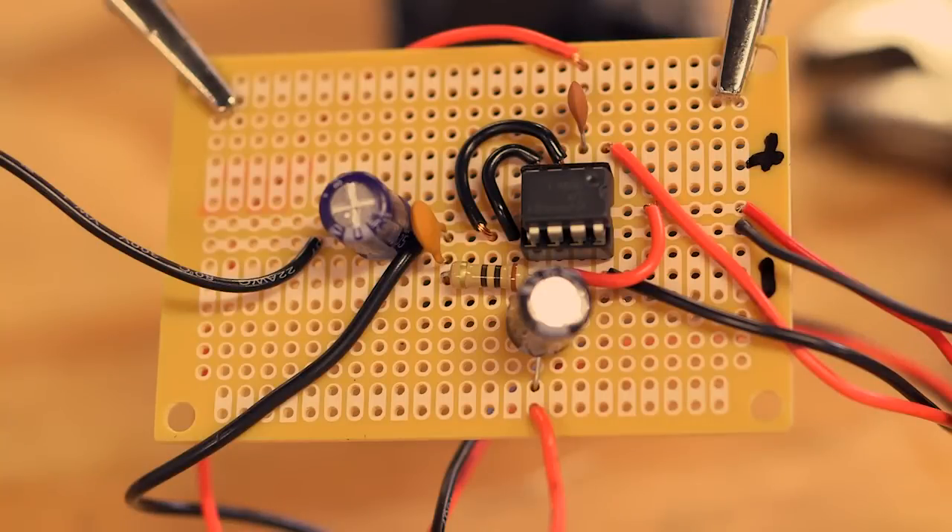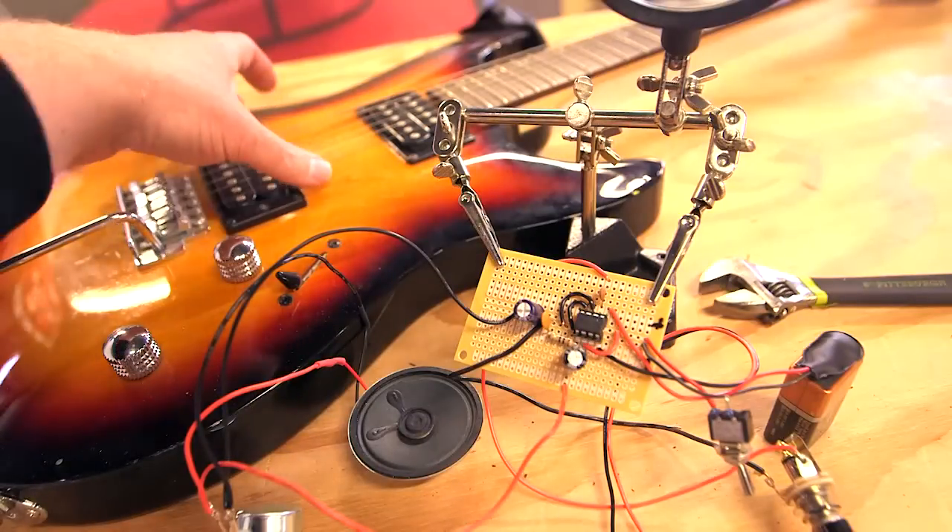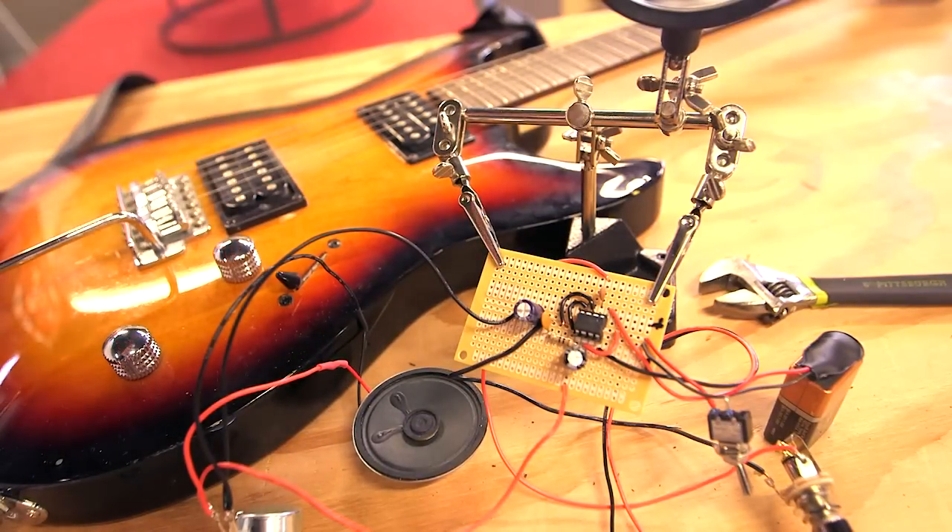The circuit is now functionally complete, so it's a great time to plug in your guitar and a 9-volt battery to test it out. Once you're happy with its functionality, we'll install it in the cracker box enclosure.